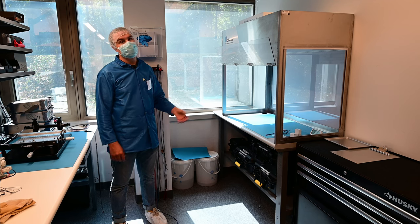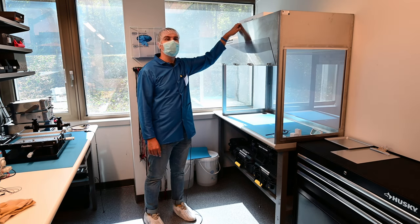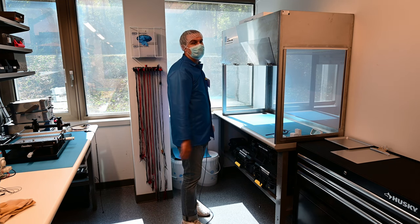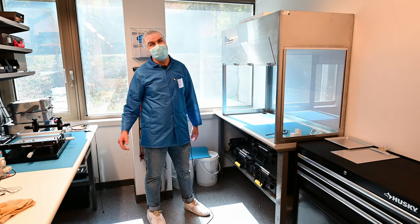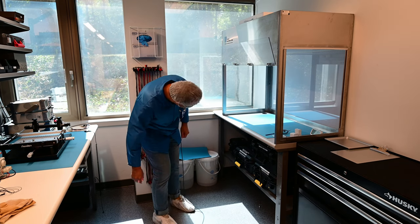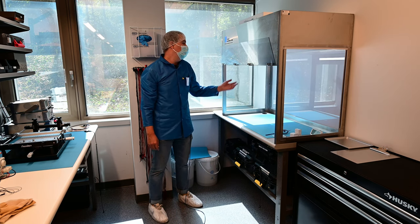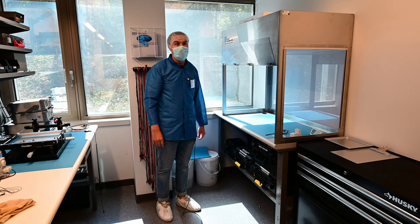This is the cleanest workstation we have — it's a laminar flow station, essentially a fan filter unit mounted above the workspace. Because the filter unit is right above the workspace, it's much easier to keep this workspace clean than to keep the whole room clean, making it a cleaner space inside a clean room. You can turn it on via a power bar mounted under the desk.